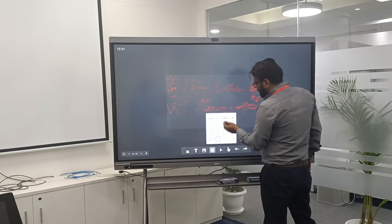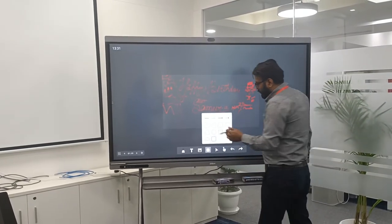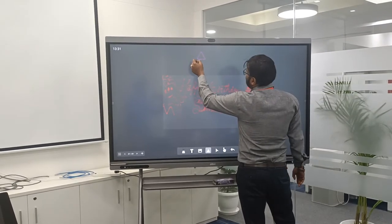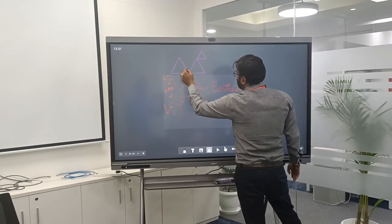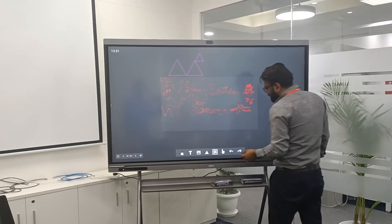The next part is shapes and sizes — multiple shapes and sizes can be used to draw. When we choose a shape, automatically this shape can be placed at multiple locations, whatever you want to do you can choose and do it. These are all about the shapes.